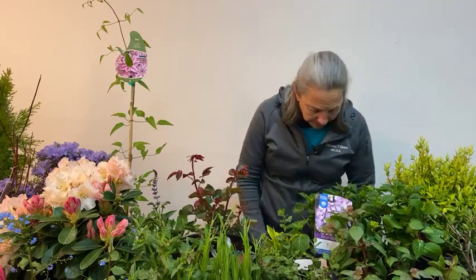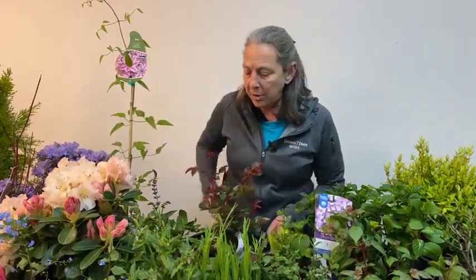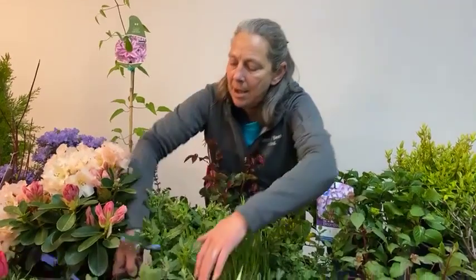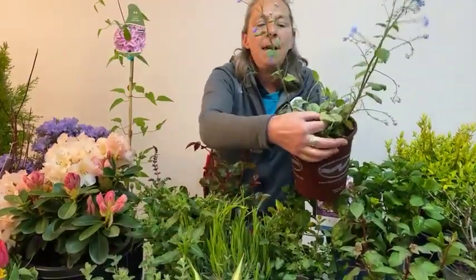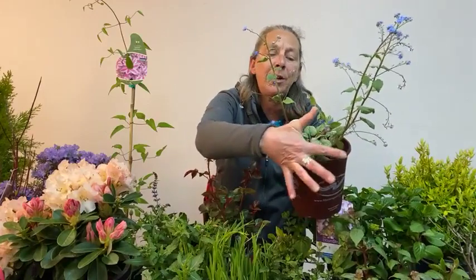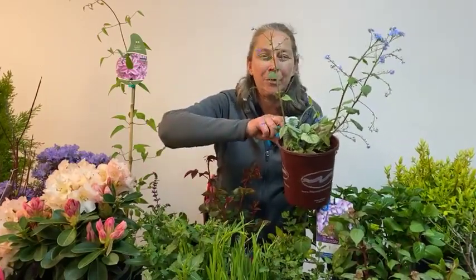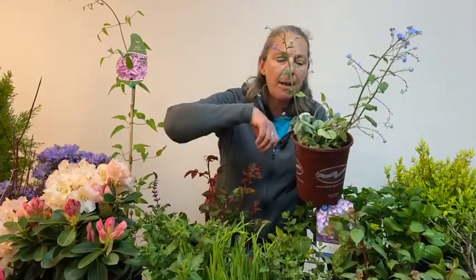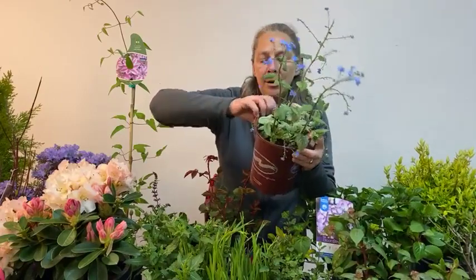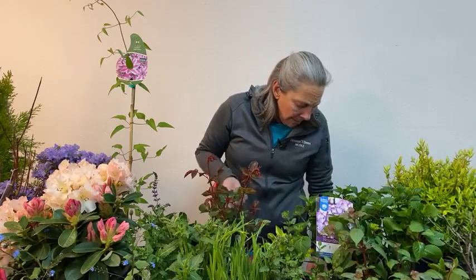Perennial-wise on the April through June spectrum: Brunera — here's our Brunera Jack Frost. Not only does it have cute forget-me-not-looking blooms, but it has a really attractive leaf with real white-silver veining over the green that shows up beautifully in the dark shady parts of our gardens. It grows as a lower ground cover and then gives us nice airy blue flowers in early spring. Brunera is great for multiple seasons. Campanula is just coming into bloom for the April-to-June season.